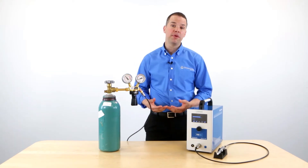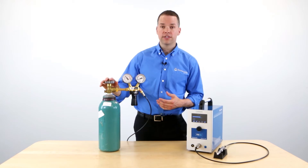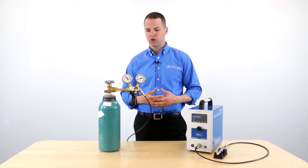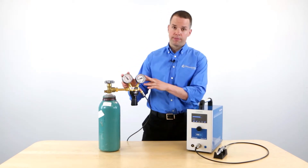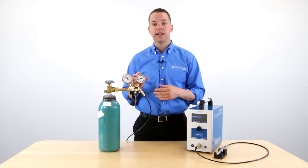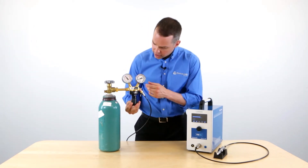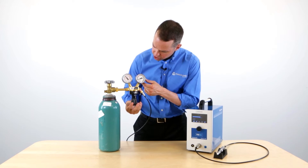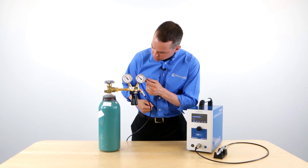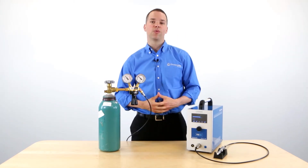When welding with the PUK, you must use argon gas to get the best results. The argon gas is going to eliminate oxidation, and it's also going to give you clean looking welds. This regulator is included with the PUK. The dial on the right hand side is going to show the flow of argon gas. Adjust the needle before you begin welding until it's in the red zone, which is right around 2 liters per minute. When it's in the red zone, you're now ready to weld.